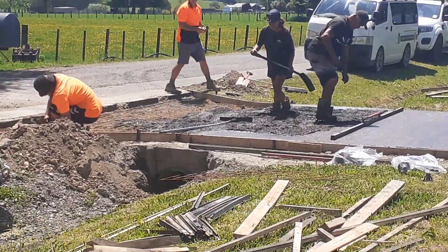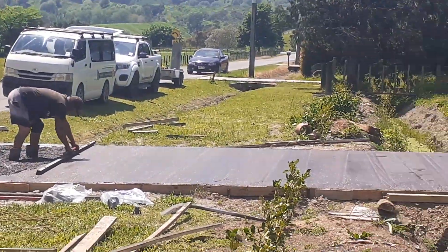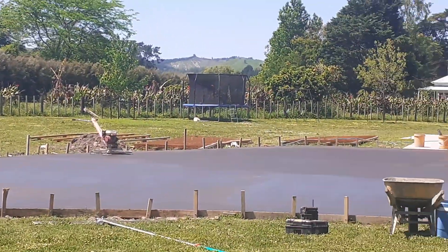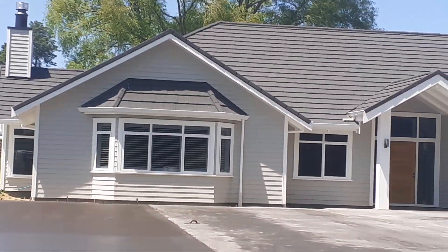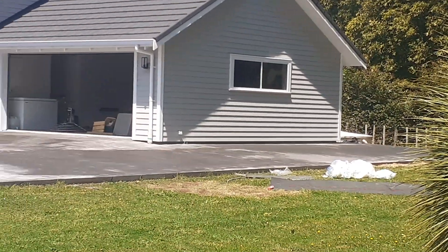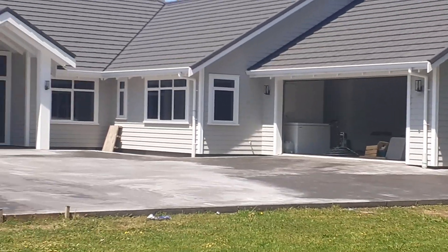This is Papworth house. Probably over a year ago I came here and we did the concrete for the floor of the house.